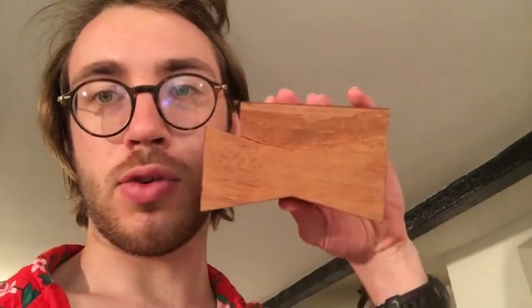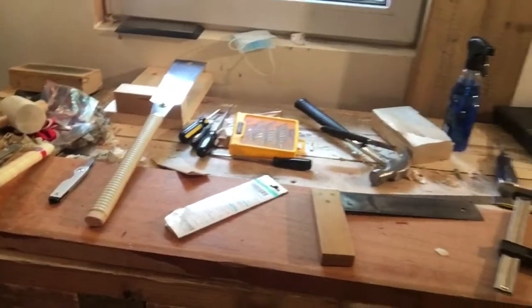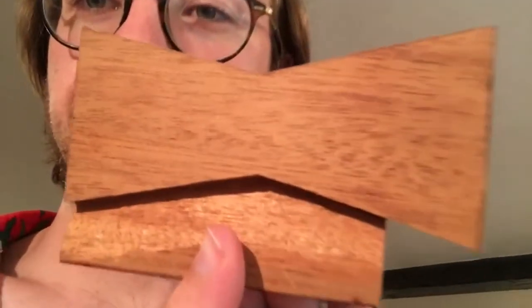I'm trying to make four bowtie keys out of mahogany that I have sanded down this big board, and I'm trying to cut these bowties out of it. It's quite hard, is my conclusion so far. Because these are keys for the bowtie joints I'm doing for Helen's desk, I really want them to be super clean and super precise, so that I could potentially have a very clean key and hole — a super precise edge.